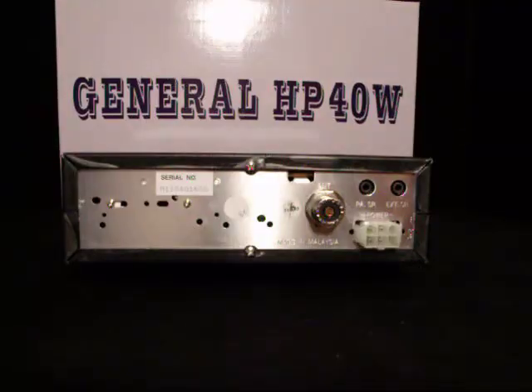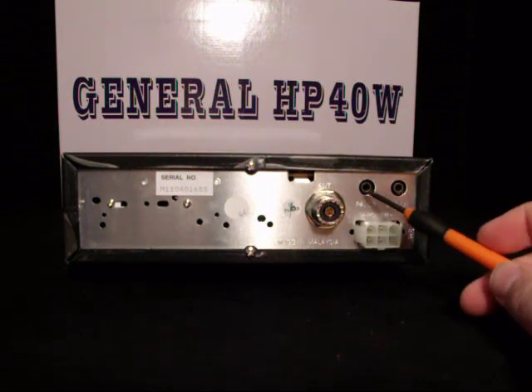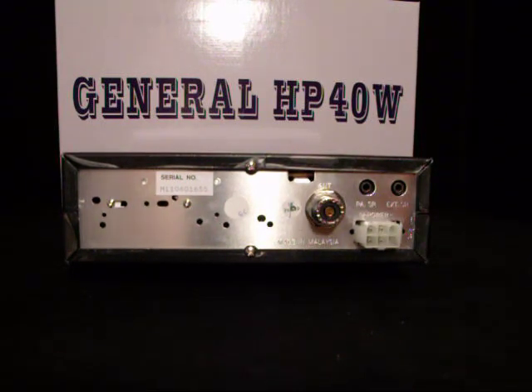Let's check out the back. There's the back of the radio. As you can see, there's your power plug right there, your PA and your external speaker, and your hookup for your antenna. Pretty basic, pretty laid out, pretty simple.